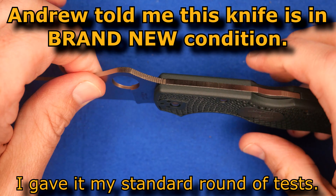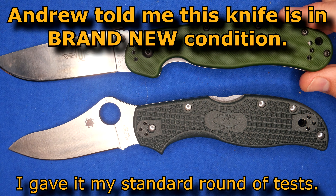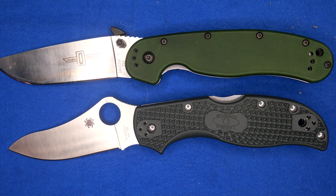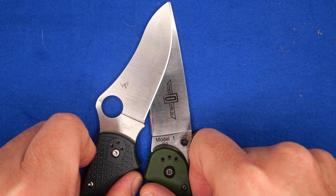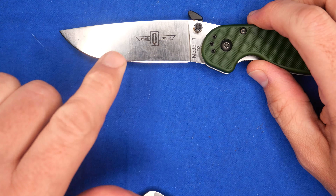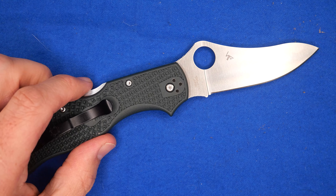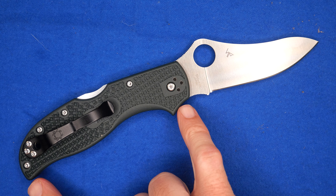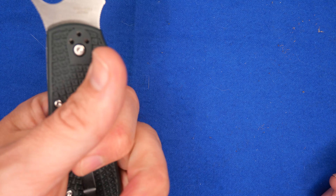Let's get started. First thing we're going to do is the size comparison with the Ontario RAT-1. Line up those pivot pins. It's a very similar sized knife, but you get even less cutting edge than the Ontario RAT-1 — by almost a quarter of an inch. And usually I'm complaining that the Ontario RAT has too little cutting edge for its size. That's one of my main cons about this knife — the cutting edge to handle ratio is way off.